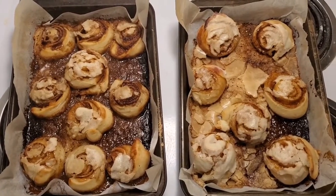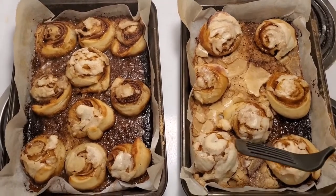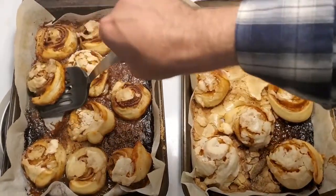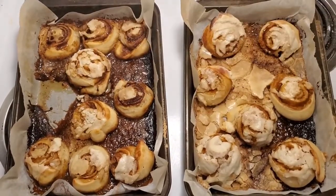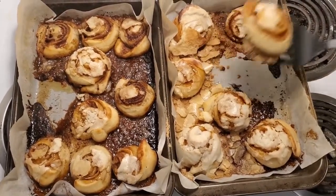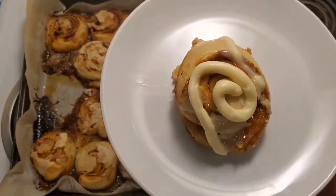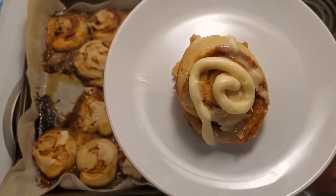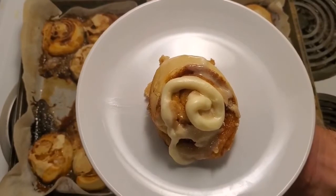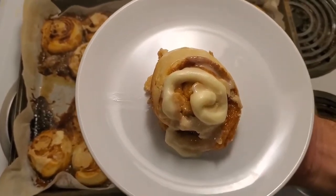Okay, everyone welcome back — our lovely cinnamon rolls are done. We're gonna take one out and plate it for the lovely camera person. We're gonna put a little bit more vanilla cream icing on — and oh, look at this gooey gooey goodness. And there we have it: one lovely gooey cinnamon roll with vanilla buttercream icing. Now don't forget to click subscribe, hit that dinner bell. Thanks for joining us and I only have one question — would you like one? Yeah, here you go.